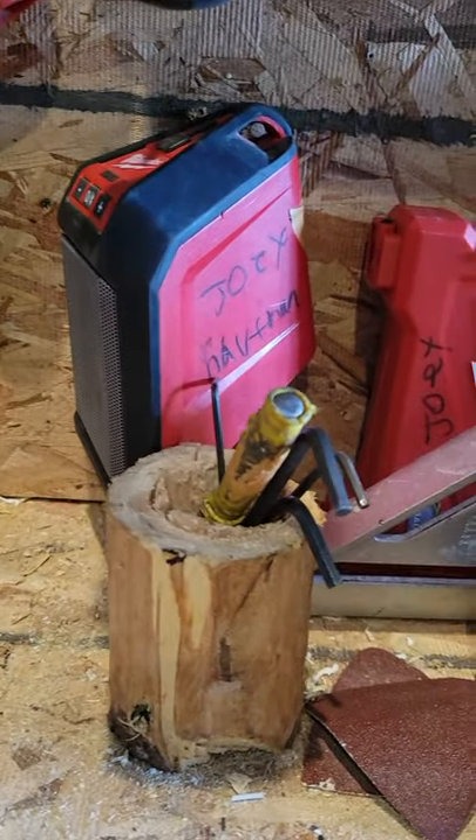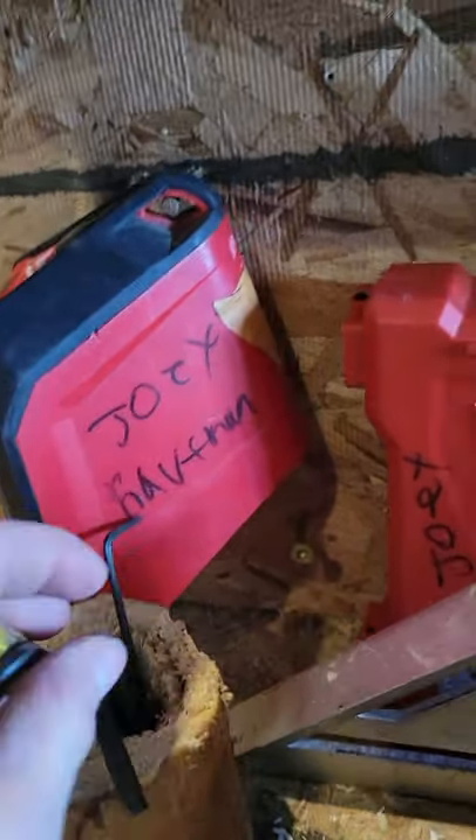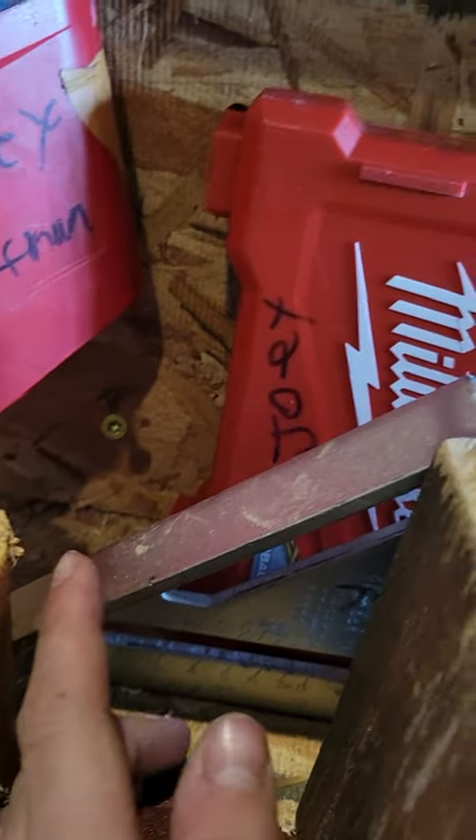My Milwaukee radio, bits, stuff like this. I got a square, my bit box, and all my hole saws.